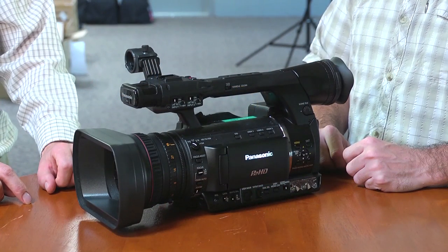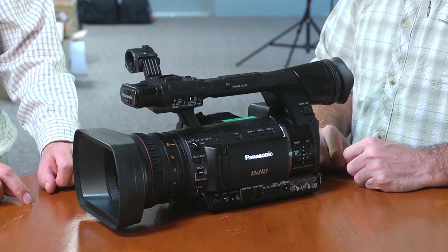This is not a 100% finished camera — this is still a prototype. Expected delivery is happening soon, so that's one quick note to make. On the front of the camera, you've got three rings here.